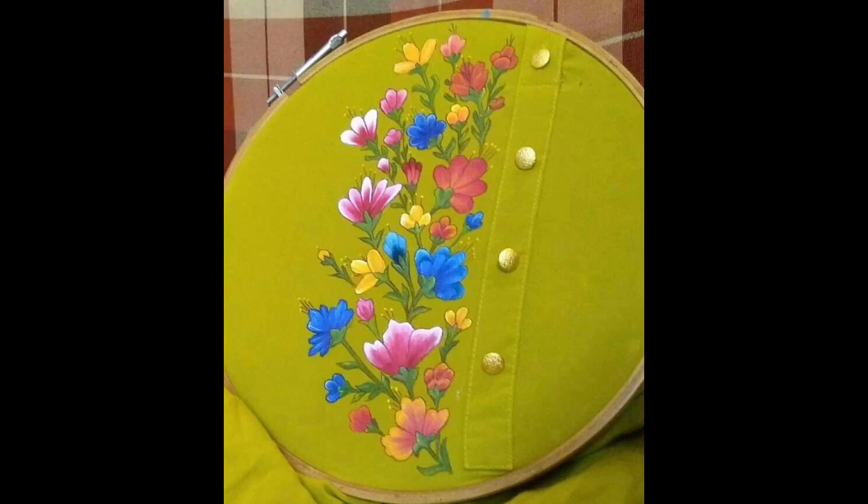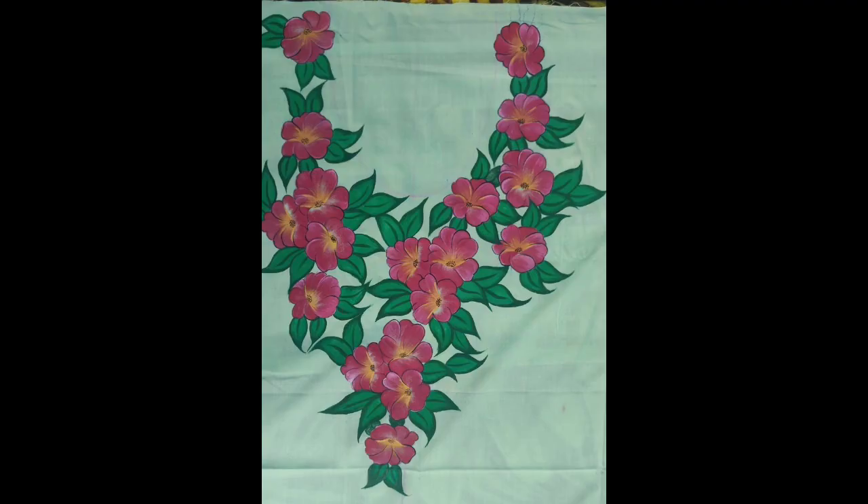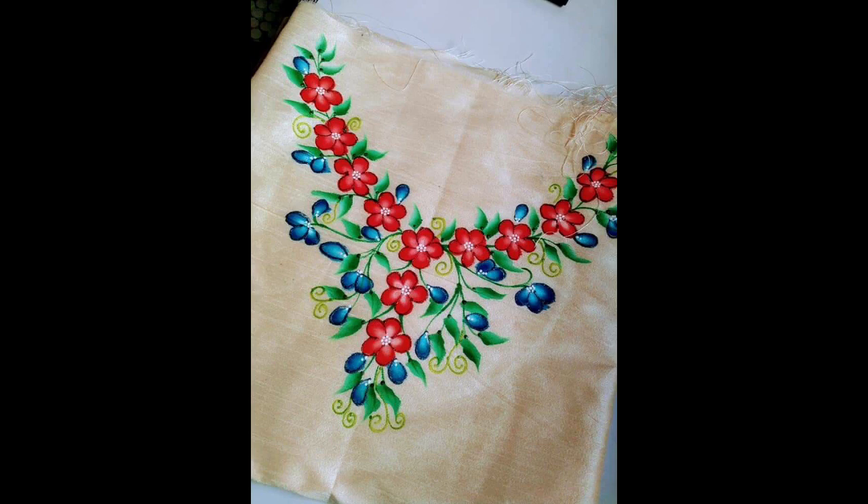For your kurti, shirt, kameez, top, or any type of sweatshirt, t-shirt, or upper wear that you wear with a perfect matching of your bottoms.